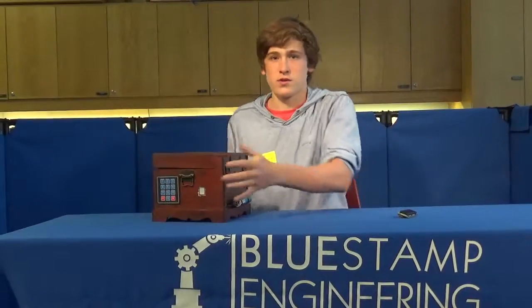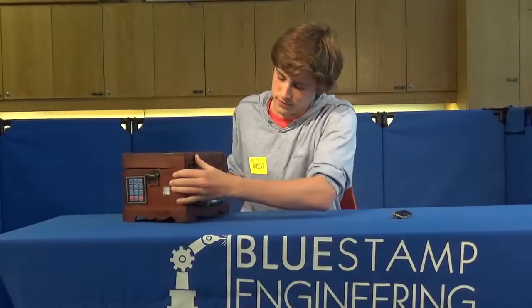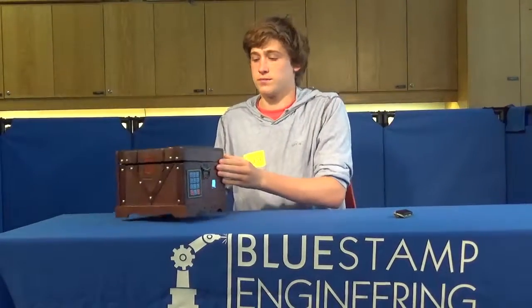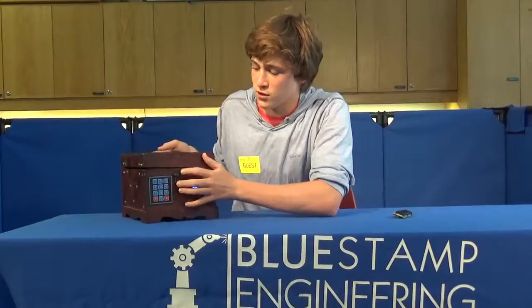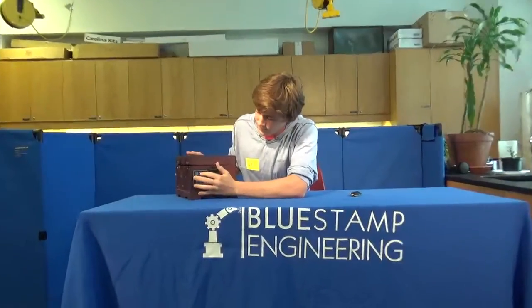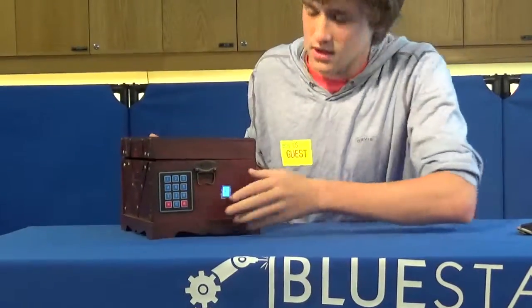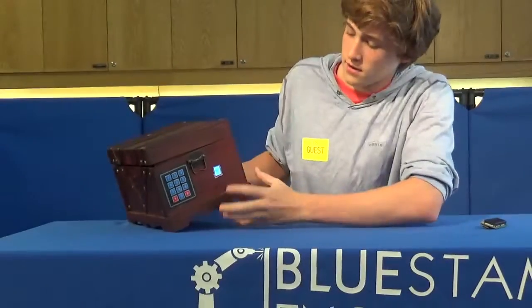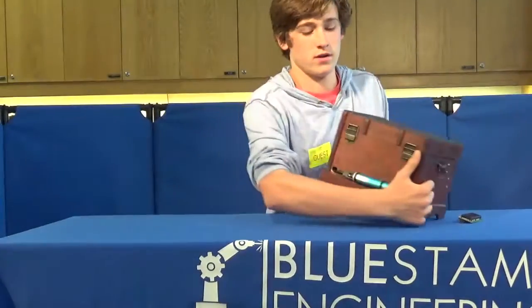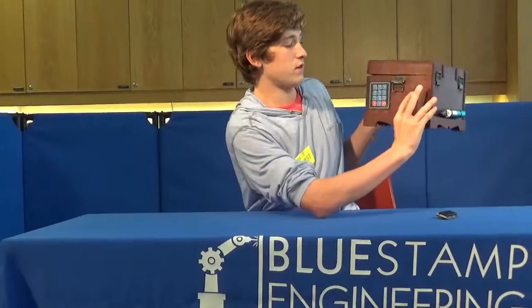So I'm going to show you how it works. I turn on the portable charger, which makes the fingerprint scanner light up. I put in my code, which is 1234, and then once I do that I put my enrolled finger — my index finger — onto the fingerprint scanner.